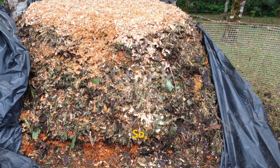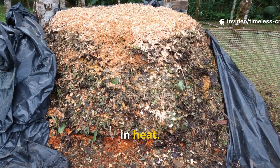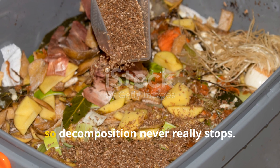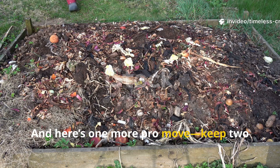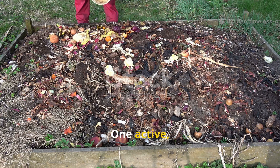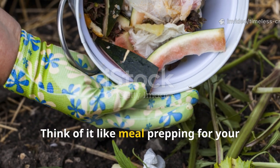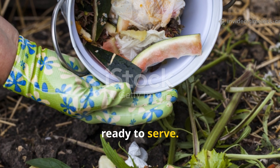If you're composting in colder weather, just cover your pile with a tarp to lock in heat. Combined with yeast tea, this simple step keeps the internal temperature high even in winter, so decomposition never really stops. And here's one more pro move: keep two piles going at once — one active, one maturing. That way you're never out of compost. Think of it like meal prepping for your garden — one batch cooking while the other's ready to serve.